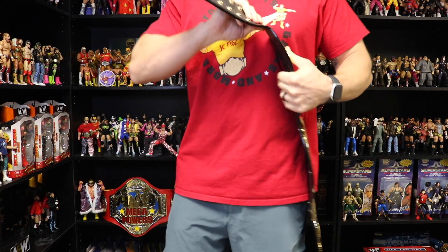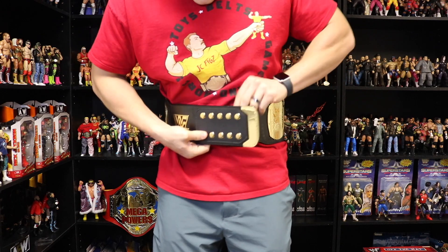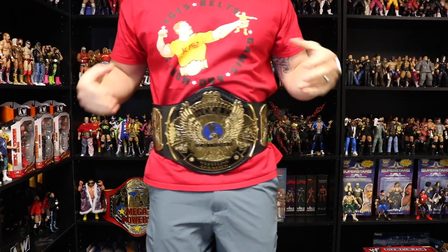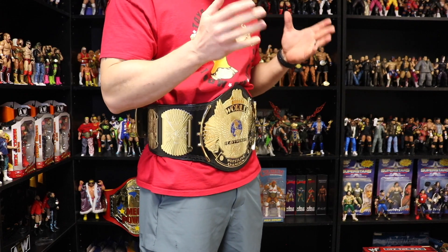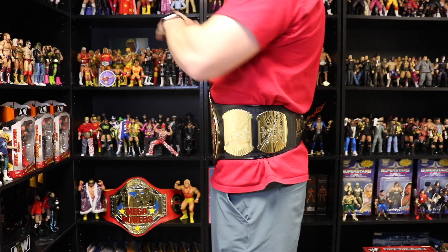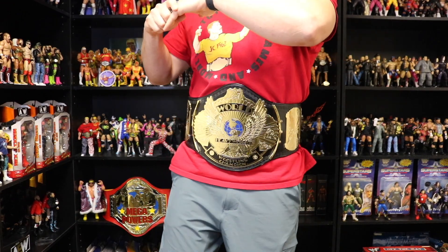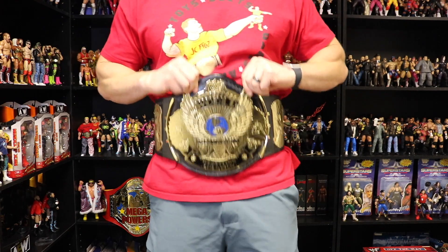The length of the Figures Ink WWF Winged Eagle replica is 50 inches. I have a 32-inch waist. The snap box snaps on pretty easily, a little bit easier than the WWE Shop version, and it fits fine with a very slight curve — not completely flat like the WCW World Heavyweight Championship from WWE Shop. It stays on well; I can move around, bend down, and go side to side without it falling off or the snaps coming undone. Overall it looks good and feels like the champ.